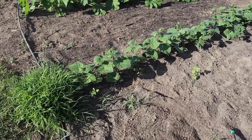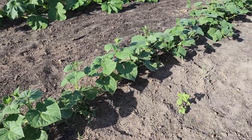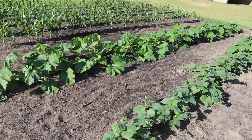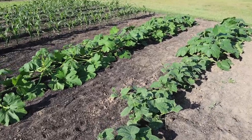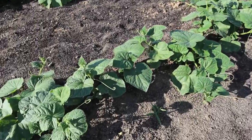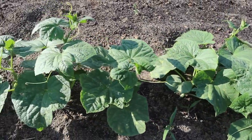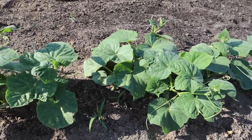Number one on the list: I need to get some trellis ran for these Supremo pickling cucumbers here, and this second round of summer squash we planted. I think these things tripled in size just over the weekend — crazy how fast these things grew. We got a little bit of rain while I was gone, but these things are already putting out tendrils and we should have already had a trellis up. Better late than never. Let's go get some T-posts in the ground and get some trellis netting on these guys.